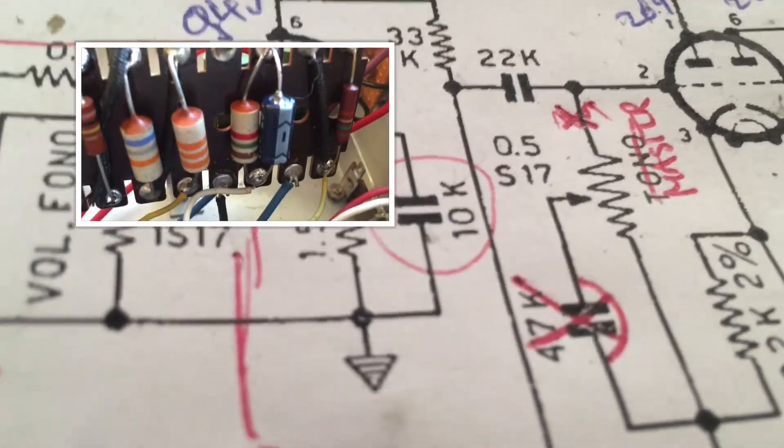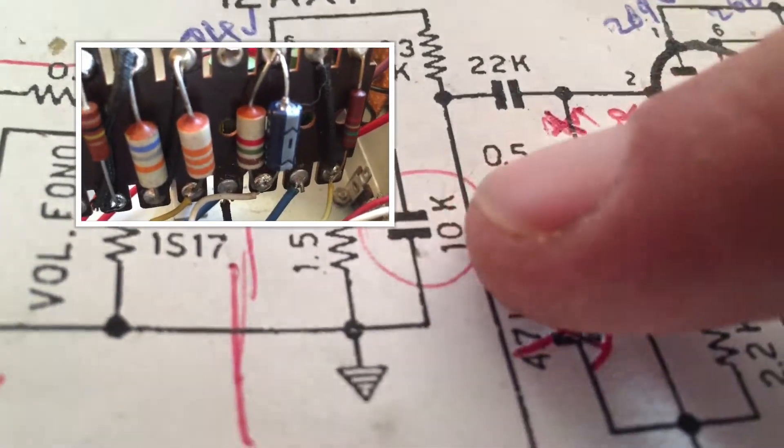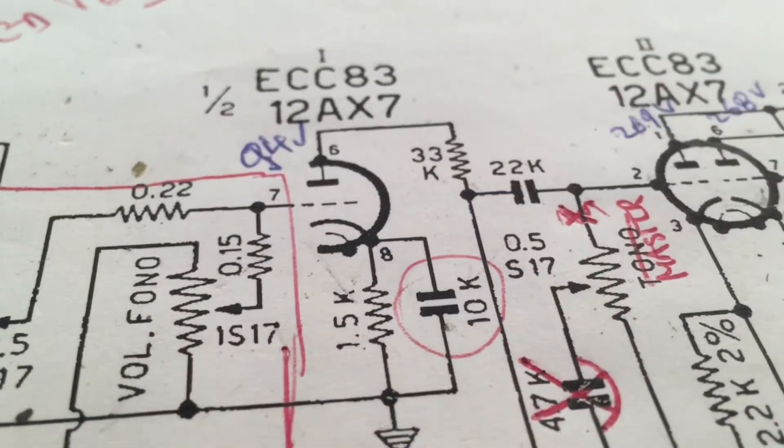It's this capacitor that has been changed to 25 microfarads in the second stage.